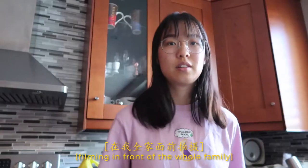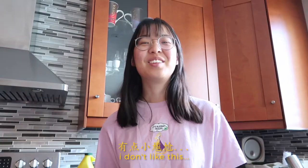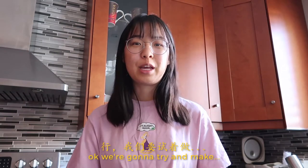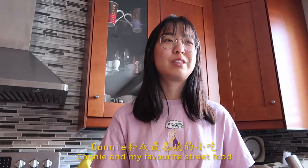I'm so happy. I don't like this. Maybe I should get Connie to cook with me. Okay, we're gonna try and make Connie and I's favorite street food.